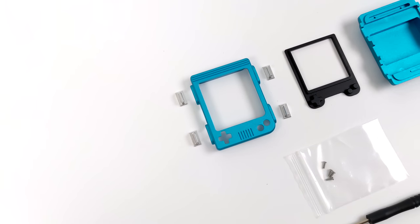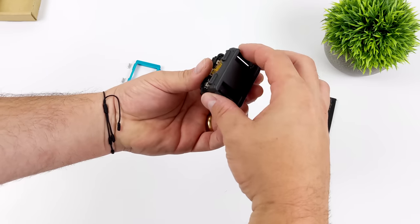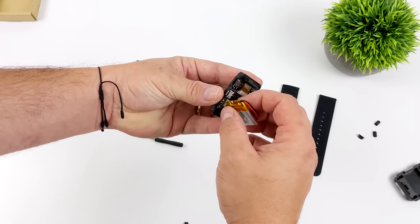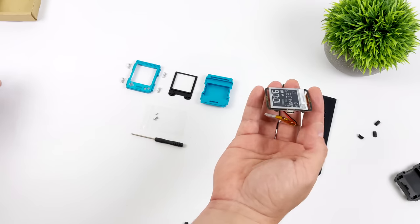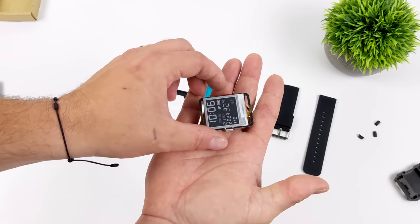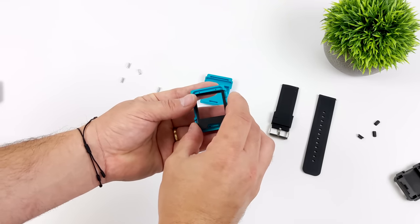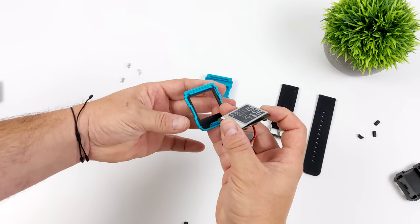It comes with all the screws we need, and it definitely looks like a simple install process, but the first thing I need to do is go ahead and disassemble the Watchie. I've removed the bands — I'm going to be reusing the bands that came with the original case. We've got our 200 milliamp hour battery, and I can get around five to six days of battery life out of this, even with Wi-Fi enabled. We can actually upload new firmware directly from their web portal, or you could use the Arduino IDE from a Mac, Windows PC, or even a Linux machine.